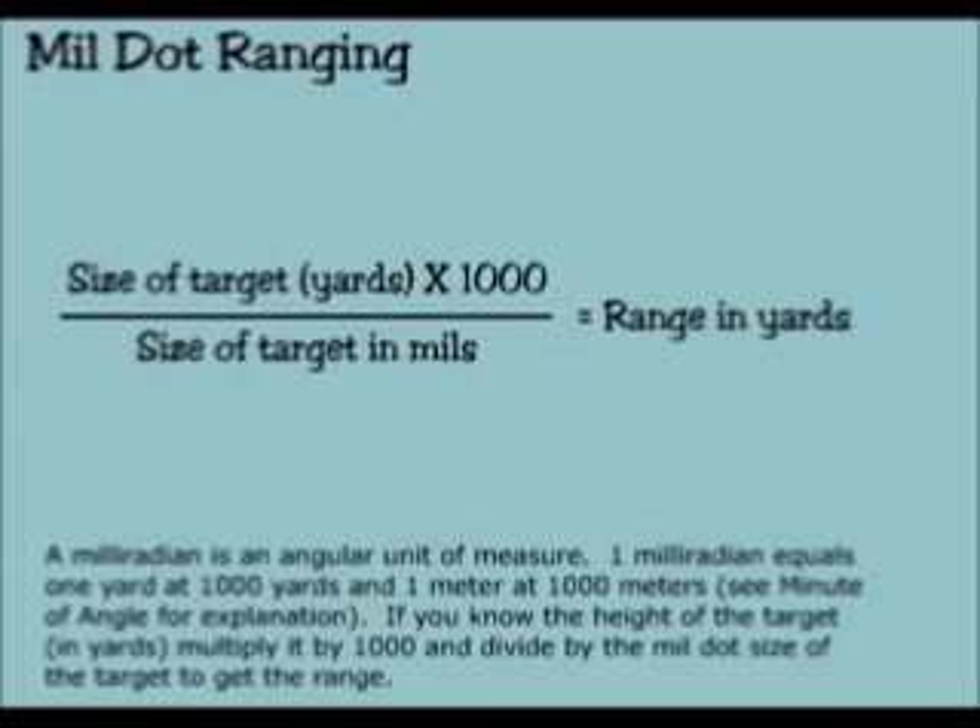A milliradian is an angular unit of measure. One milliradian equals one yard at 1,000 yards and one meter at 1,000 meters. If you know the height of the target in yards, multiply it by 1,000 and divide it by the mill dot size of the target to get the range.